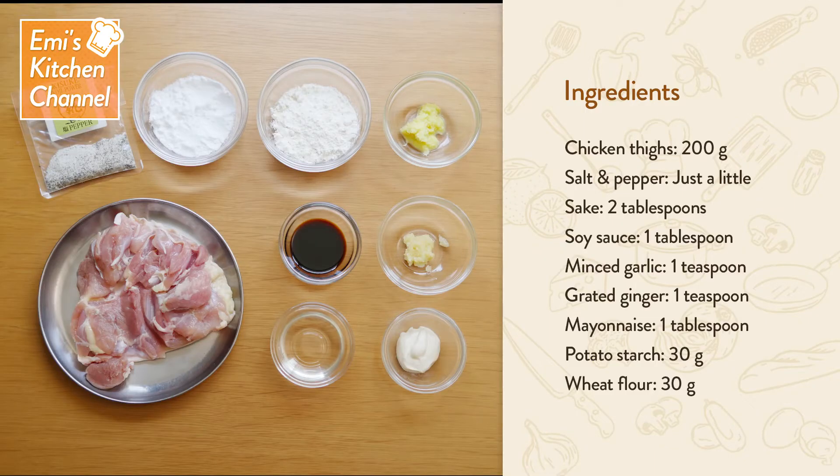Ingredients: chicken thighs, 200g; salt and pepper, just a little; sake, 2 tablespoons; soy sauce, 1 tablespoon; minced garlic, 1 teaspoon; grated ginger, 1 teaspoon; mayonnaise, 1 tablespoon; potato starch, 30g; wheat flour, 30g.